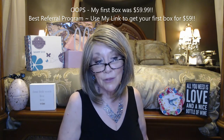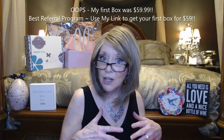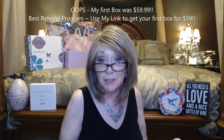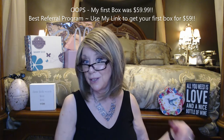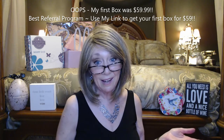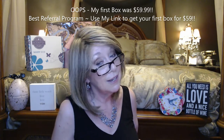The best part is they have an awesome referral program. If anybody uses my link, which I'll have below, every time someone uses your link you get $10 off — and it's not just $10 off your next box. Every month thereafter it goes down: one referral brings it to $69, another brings it to $59, and it goes all the way down to $19.99 — essentially a free box. You get your own link to share with friends and family too.